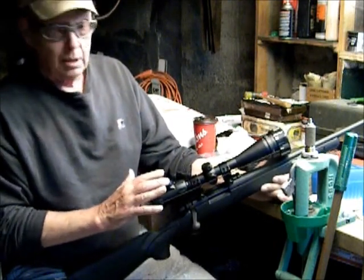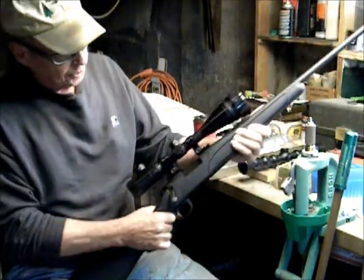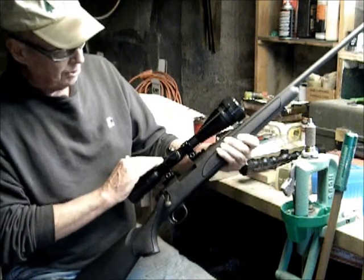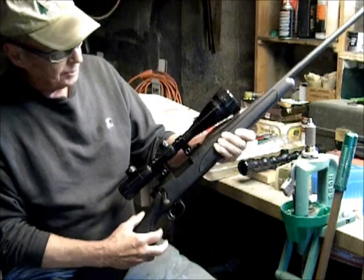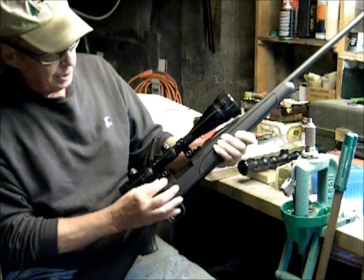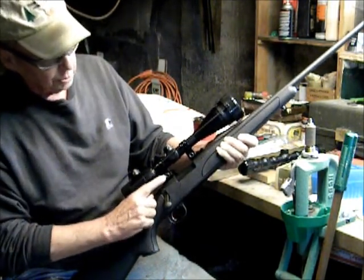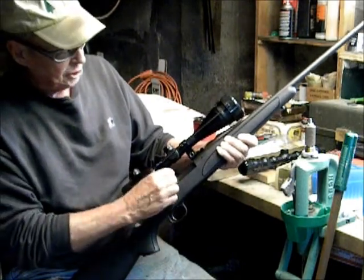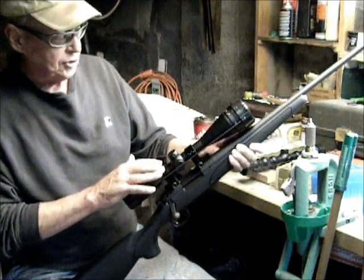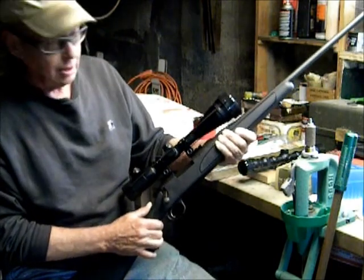The scope came with a battery for the illuminated reticle. It also came with a set of rings, and I used the included rings to mount the scope on the rifle. These rings have a peculiar setup to attach them to the bases — they use a 12mm wrench. The rings have quad allen set screws, and I set those to about 16 inch-pounds with an allen wrench.